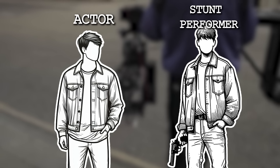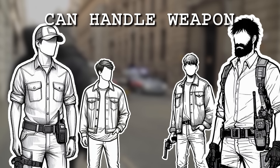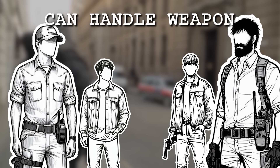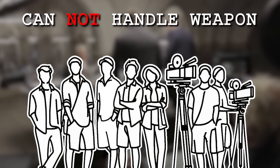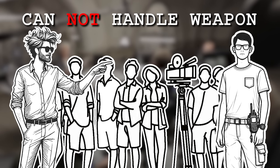The only other people allowed to handle prop guns are the ones doing it on camera — the actors and stunt people. They should only do this under the supervision of the weapons handler. Absolutely no one else, including the director, assistant director, or any other crew member, are allowed to handle the weapons at any time.